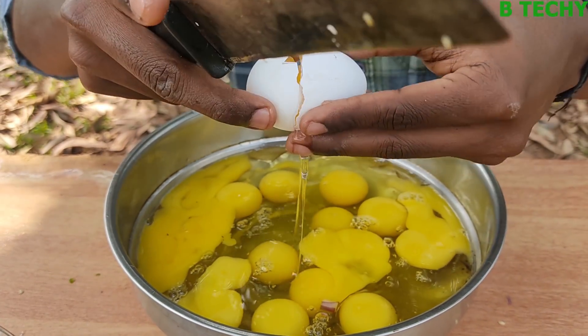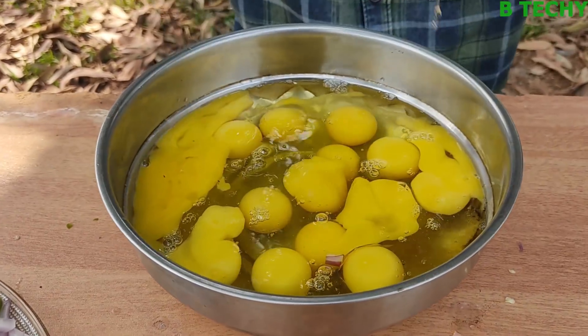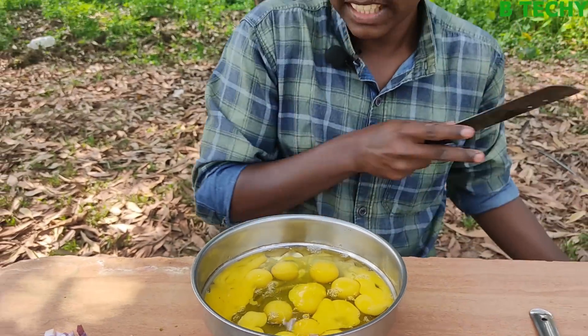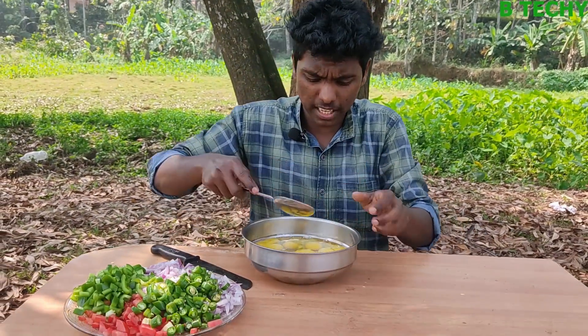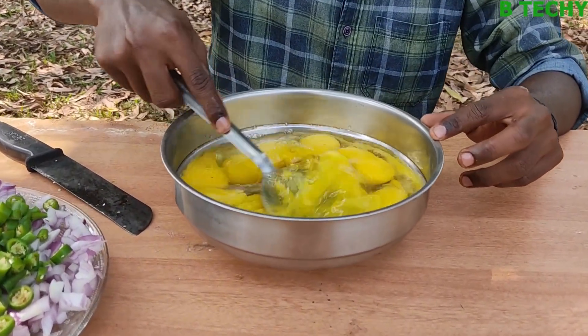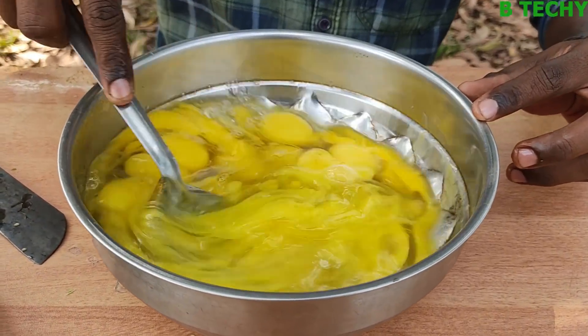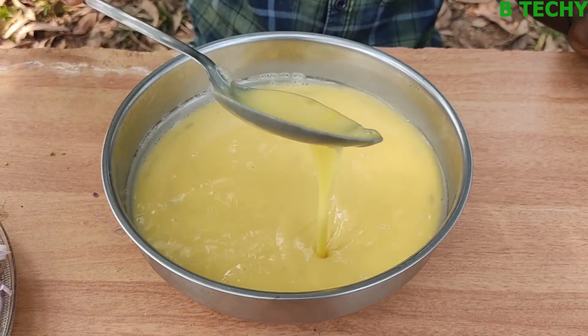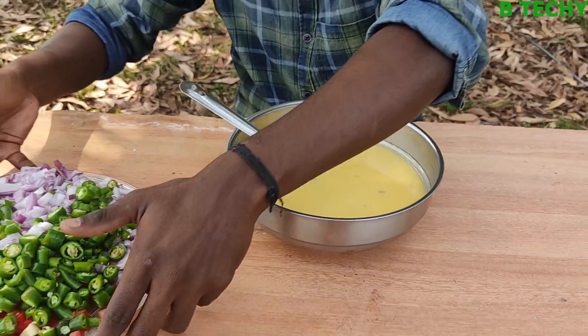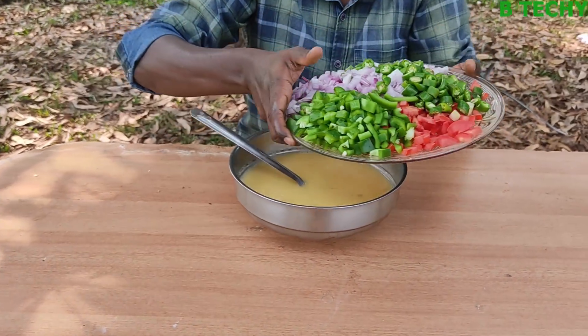If we put water in the next pot, we are going to mix with egg whites. The meat is on the top, and add some in it. I'm going to make a little more.